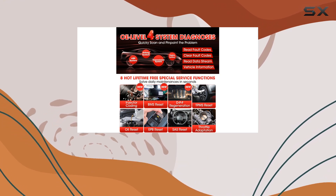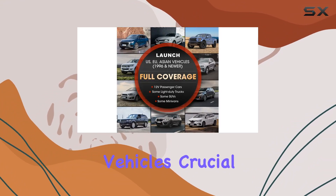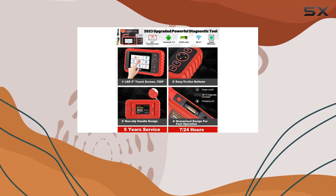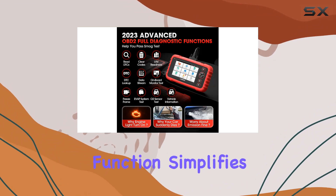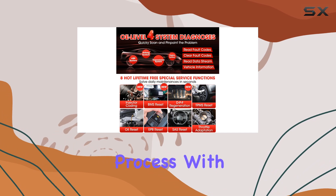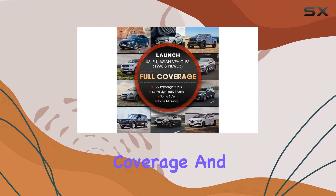Its four-system diagnoses cover ABS, SRS, engine, and AT, ensuring a comprehensive check of your vehicle's crucial systems. A standout feature is the lifetime free online updates, delivering continuous software enhancements without extra fees. The auto VIN function simplifies vehicle identification, streamlining the diagnostic process, with support for over 100,000 vehicle models and 10 languages, offering extensive coverage and accessibility.